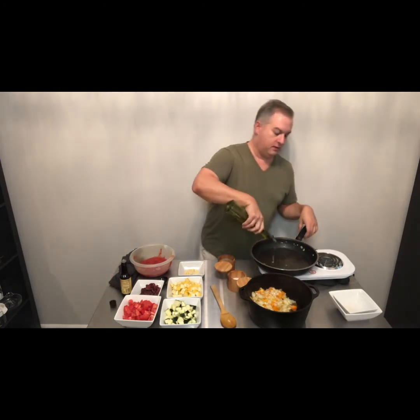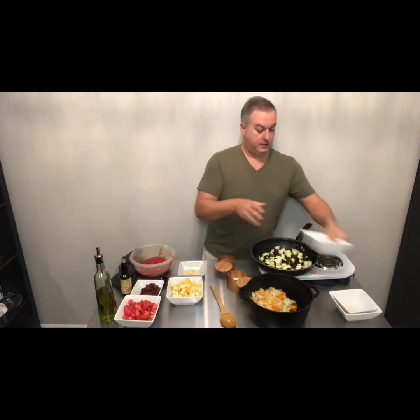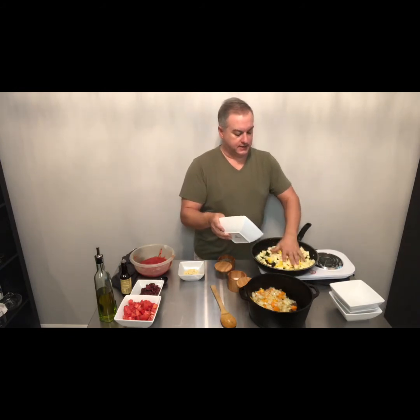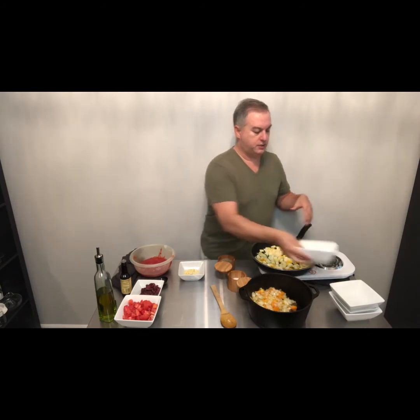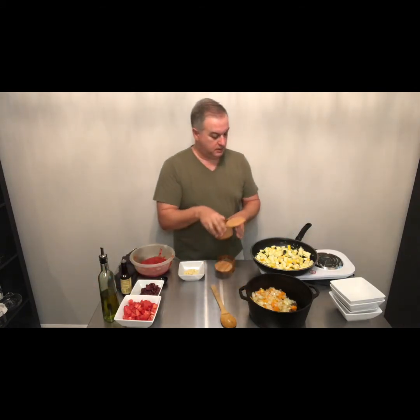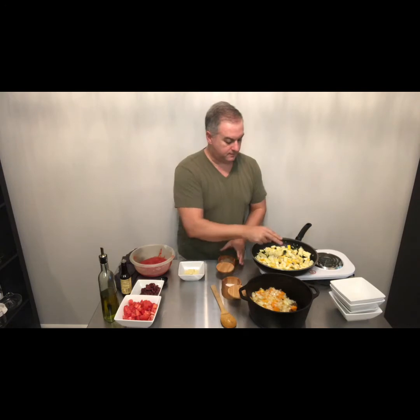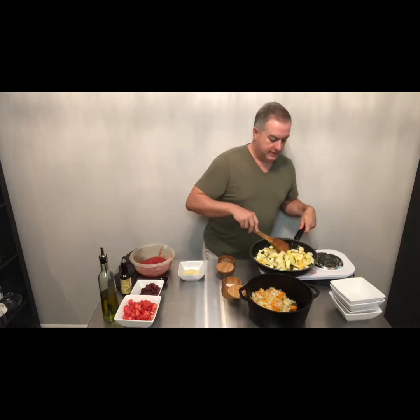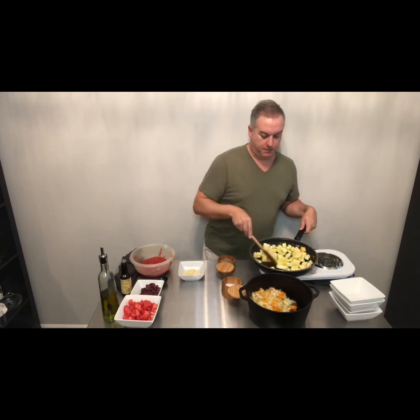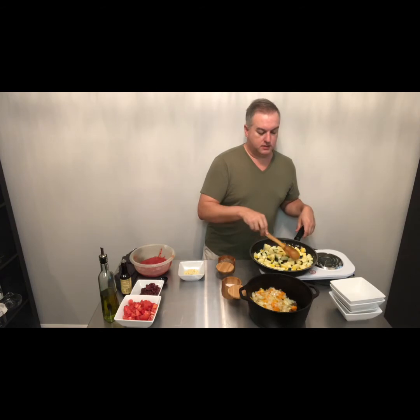Same process — a little olive oil in the pan, and I've got one zucchini diced and one yellow squash diced into decent-sized chunks. You're going to want the zucchini, the squash, and the eggplant to be around the same size. Drizzle a little oil over those veggies, get those going, a sprinkle of salt, a sprinkle of pepper, and I'm just going to let those caramelize. These are going to take a little bit longer than the onions and the peppers, so I'm going to let these go for about four minutes or so.